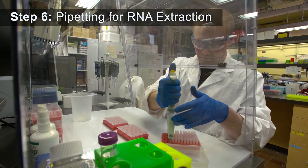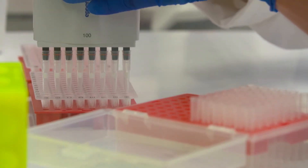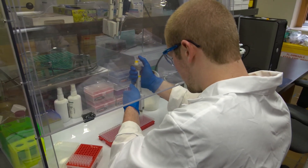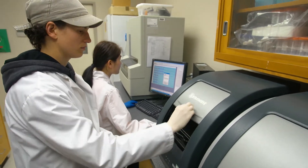Using a multi-channel pipetter can help speed things up, delivering multiple samples at one time. Using a 96-well plate allows several tests to be run at the same time. In this lab, molecular tests called RT qPCR are being run.